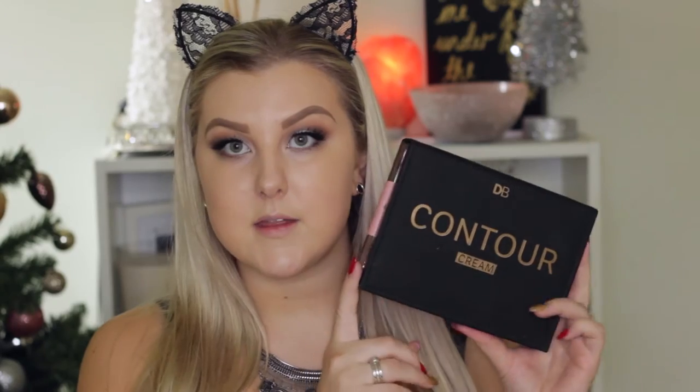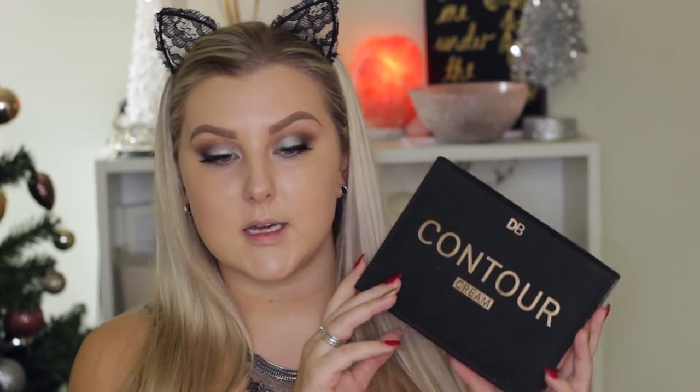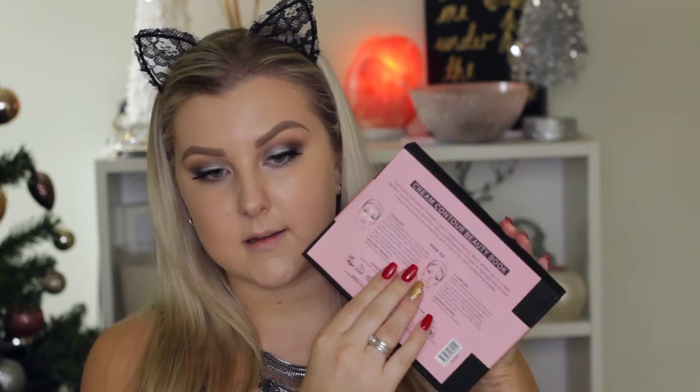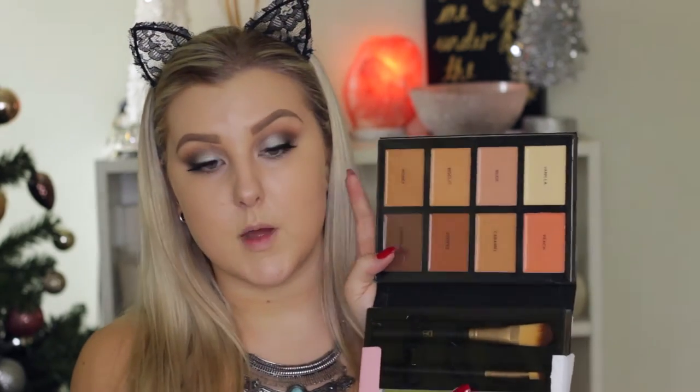This is how the packaging of the console kit comes. You get a little leaflet on the back that you just pull off. It also comes with pieces of plastic covering the product so that you don't get cream product everywhere. It also comes with the names of each color on the sheet of plastic, so it would be a good idea to probably keep this.